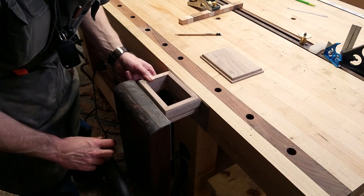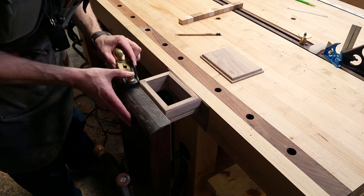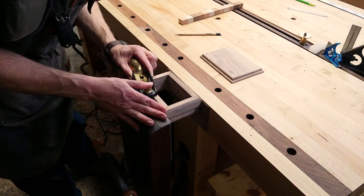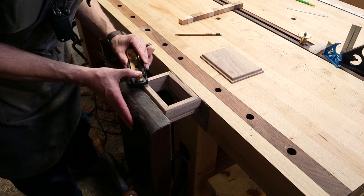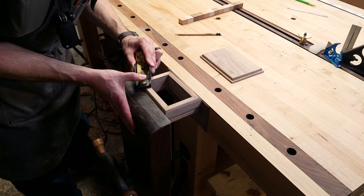Noting that there is a little bit of rock to the frame, I mark the high spots with a pencil, and then using a block plane, slowly remove material until the pencil marks are gone. Then I test the fit again. After a few times of doing this, I have a perfect fit between the frame and the bottom.